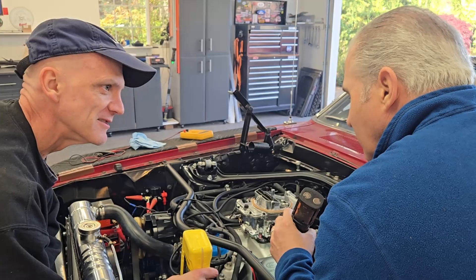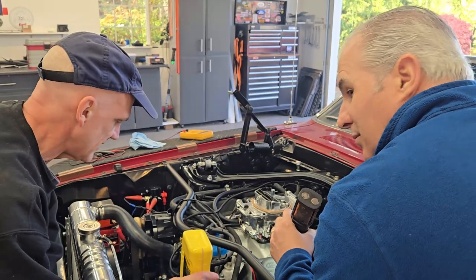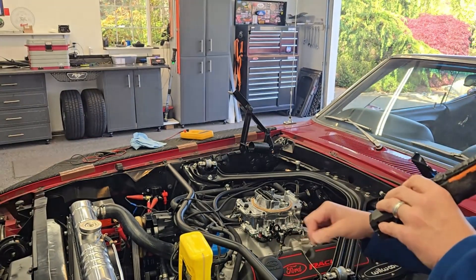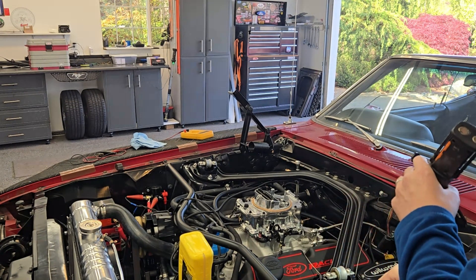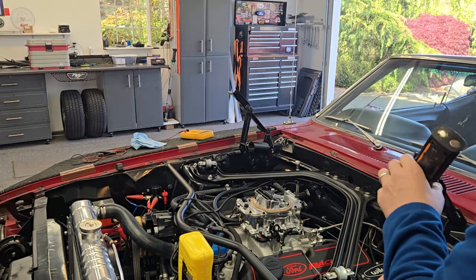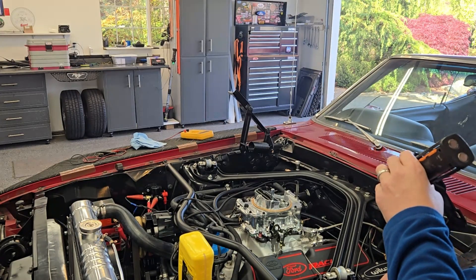Must have hit 180 — electric fans are on. Must have hit 180, but it turned on around 160, so it turned on early.